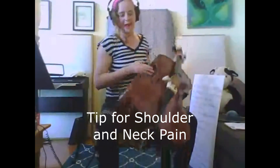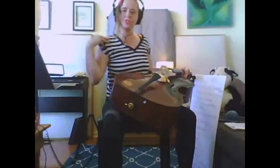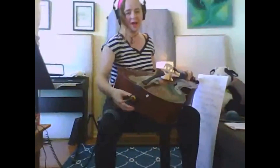The length of your endpin can have a big effect on how your shoulders and your arms feel when you're playing. Generally speaking, as I've gotten older, I've actually been lowering my endpin and not using such a high endpin.